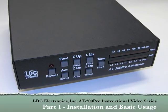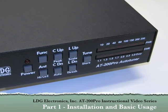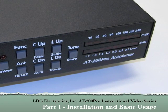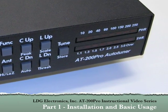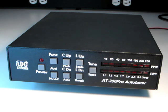Hello and thanks for purchasing the LDG Electronics AT200 Pro 200 Watt Automatic Antenna Tuner. The AT200 Pro is one of LDG's most feature-packed tuners, so this video series will help you get the most out of everything the AT200 Pro has to offer. Before we show you how to install the AT200 Pro, let's take a brief tour of its features.